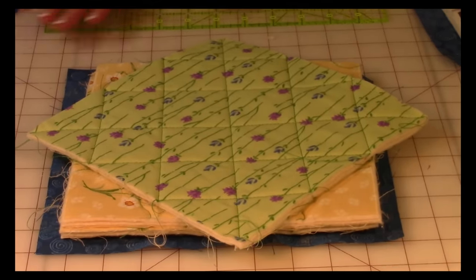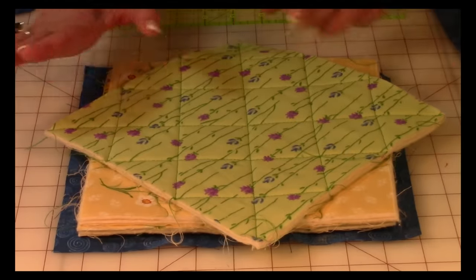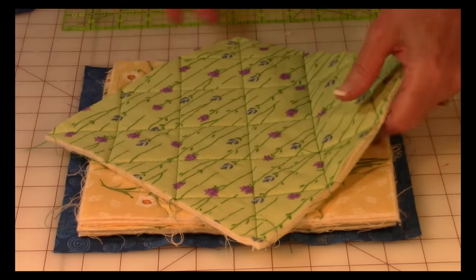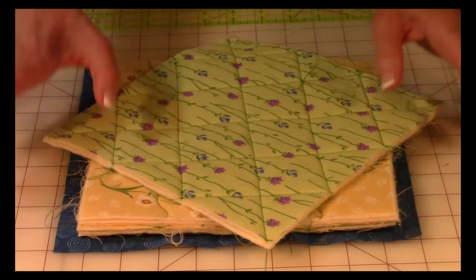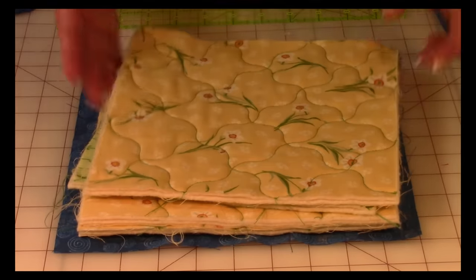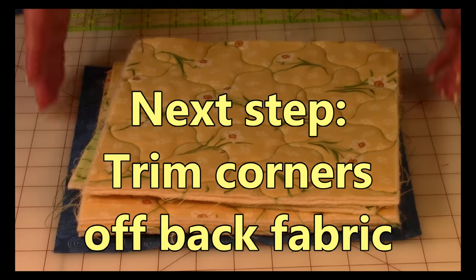If you like diagonal stitching, here it is with a straight stitch — you just go from corner to corner first, then go out a couple of inches, go out a couple more inches, then turn it and repeat. Go to the center, go out a couple of inches, go out a couple more. And here's what it looks like with that wavy line. So you have a lot of choices and a lot of different looks.